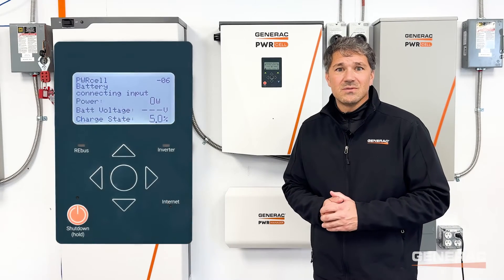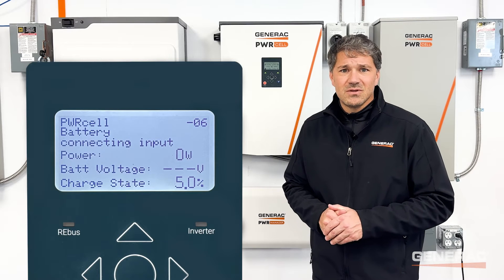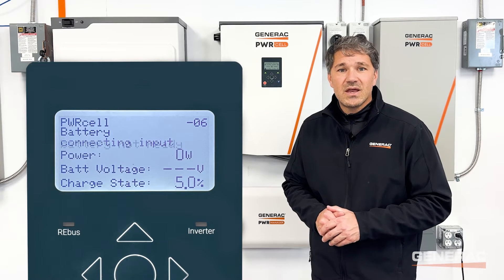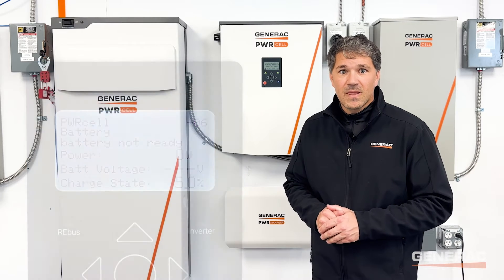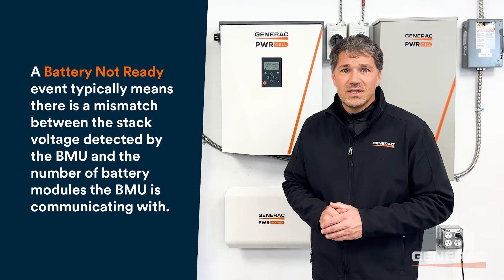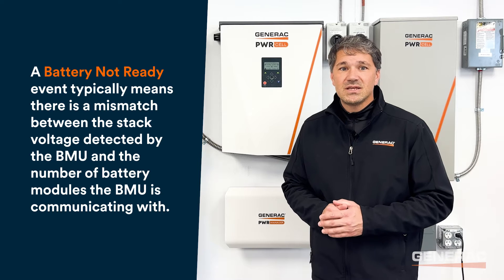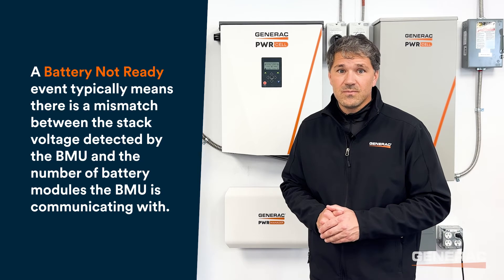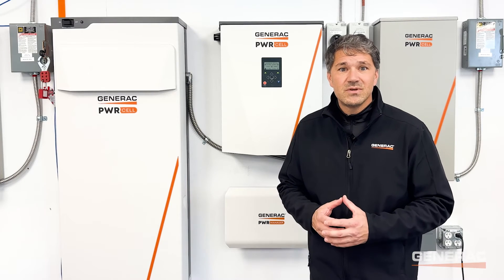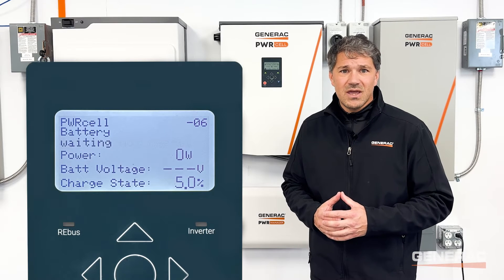Once the battery comes out of connecting input, you may hear the contactors attempt to close, at which point battery not ready will display on the screen briefly. A battery not ready event typically means there is a mismatch between the stack voltage detected by the BMU and the number of battery modules the BMU is communicating with. From here, the battery status will go to waiting before it attempts to cycle again.